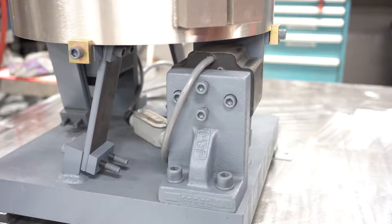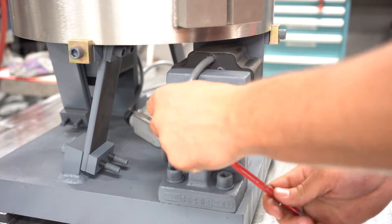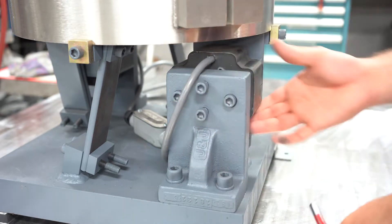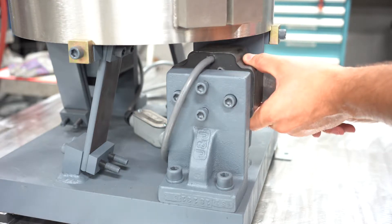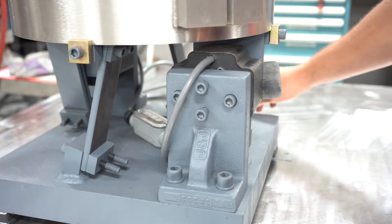To set the coil gap, locate the coil mount plate and loosen the jack bolts, which set the gap, and then the coil mounting bolts, which secure the coil's position. Slide a shim of appropriate thickness for your drive function in between the coil and pole face and turn on the bolt. This ensures the shim is perfectly flat against the coil face.